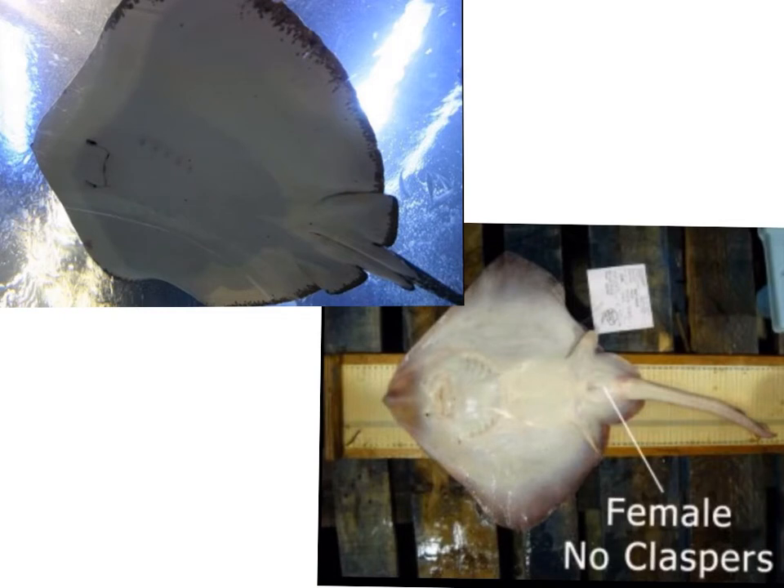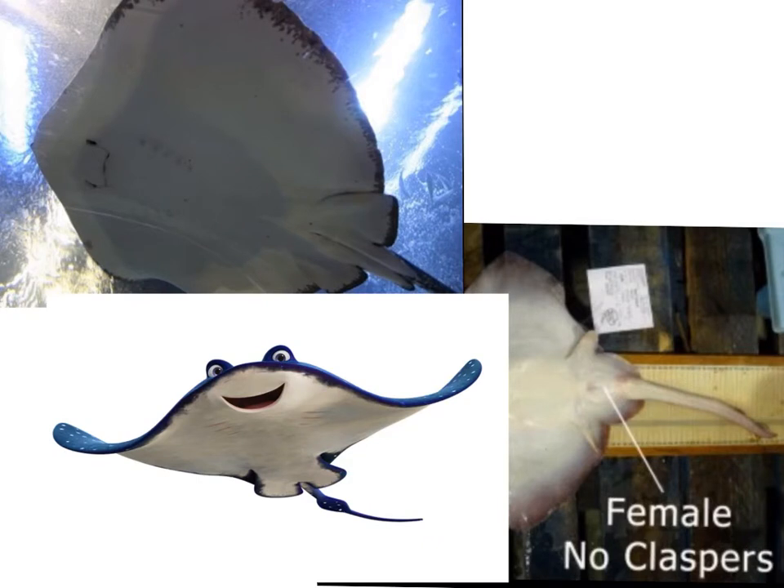That also goes for rays and skates as well. Here we have a male stingray, and you can clearly see the claspers indicating this is a male. Here we have a female, and the claspers are absent. For those of you who enjoy watching movies — if you have watched Finding Dory and seen the stingray character, you'll notice they portray the stingray with a male voice. However, if we look at the anatomical position, they forgot the claspers. So while they have this as a male character in the film, the body structure shows that this should have been a female character.